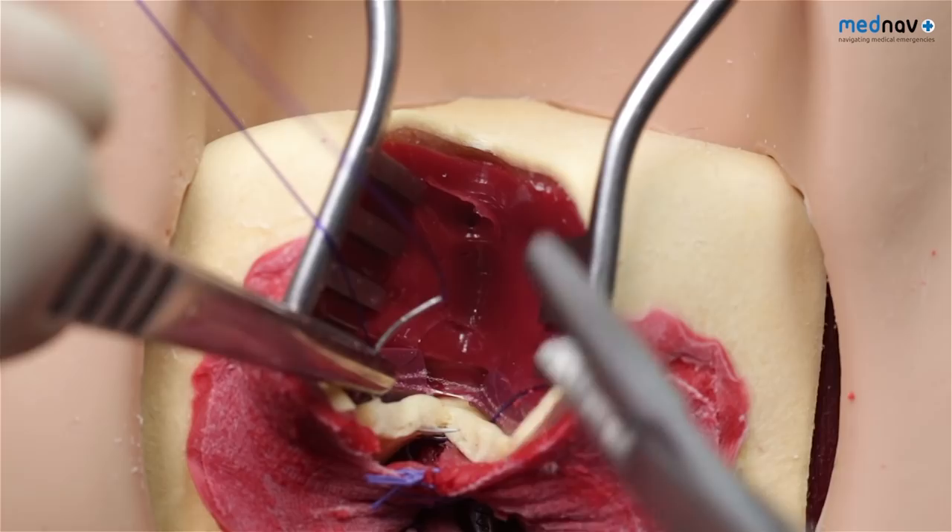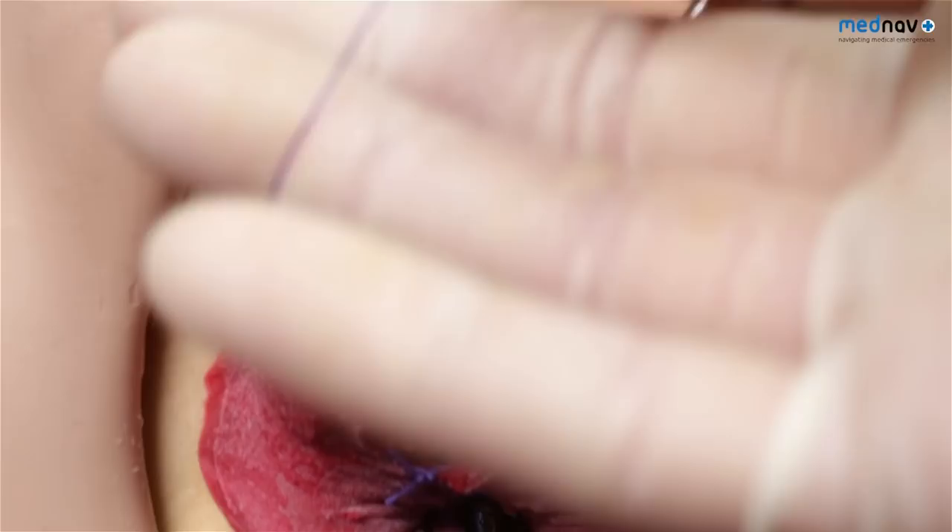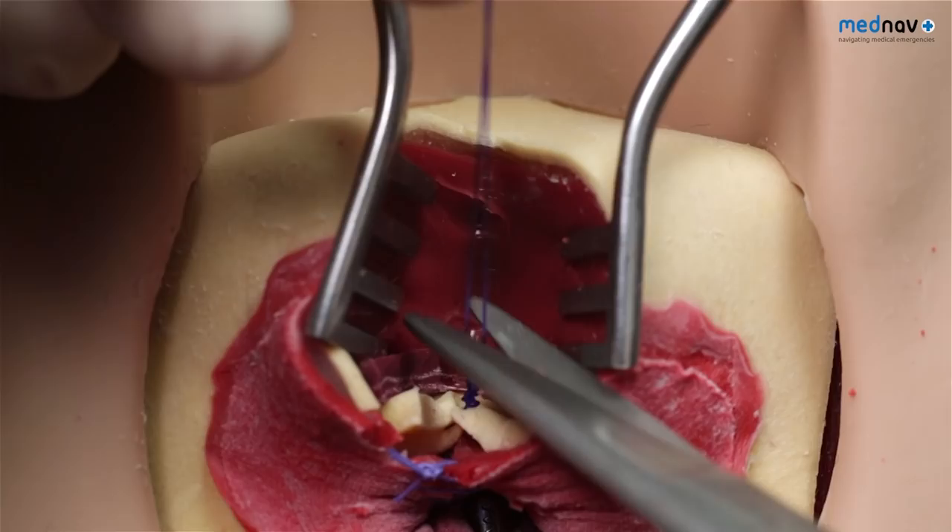Now reverse your needle, taking a full thickness bite from the same side and through to the side you started from. Tie off this stitch. This end-to-end mattress suture technique is used along the length of the internal anal sphincter.